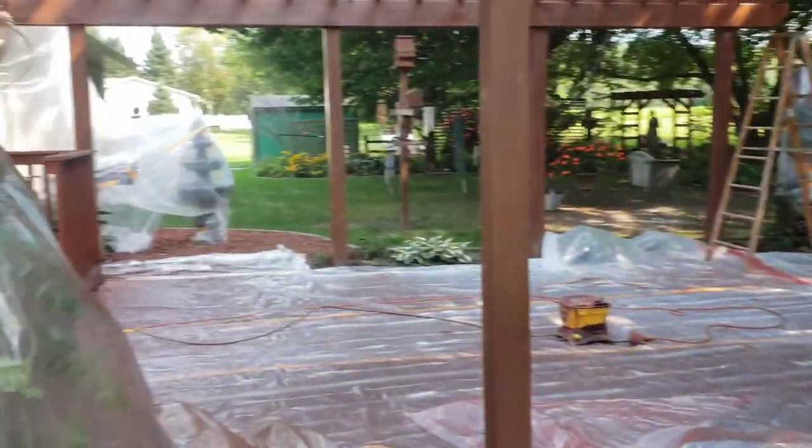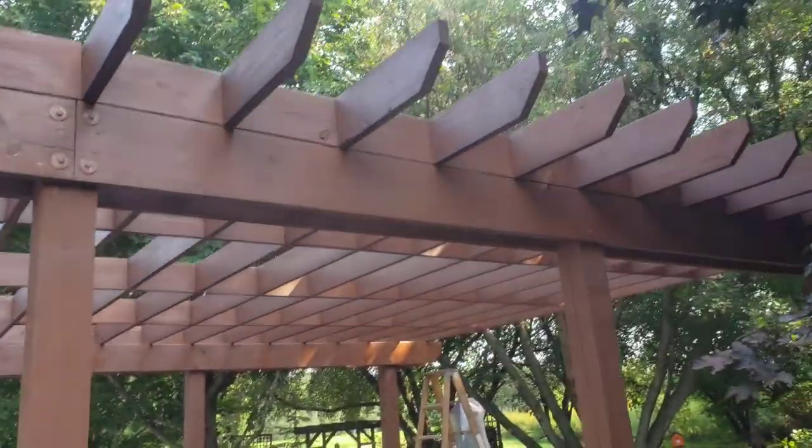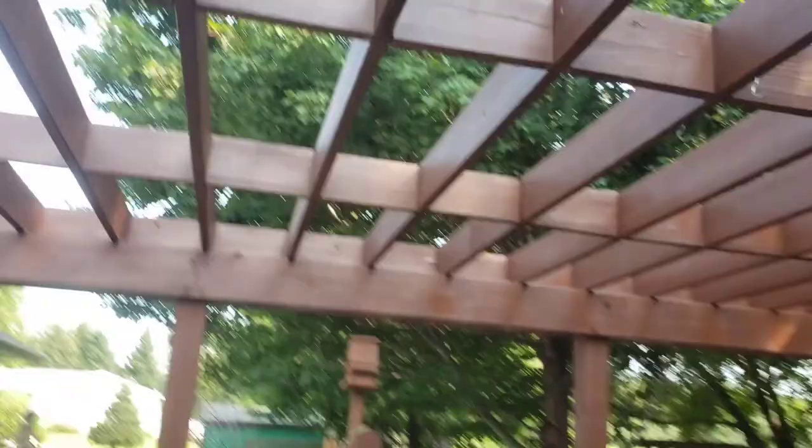All right guys, I got the top side done. Jeremy is working on the bottom side right now. Let me flip you around and show you the progress. This back side — Jeremy has to get this back side and the back of these boards. I got the other side of them already.